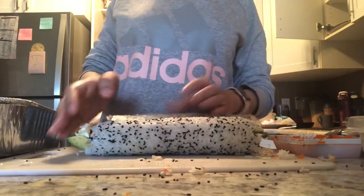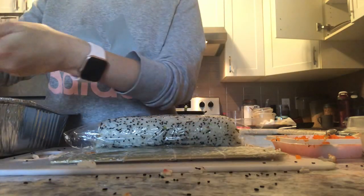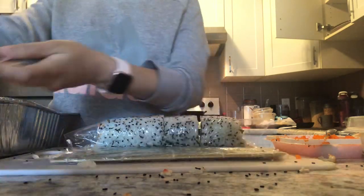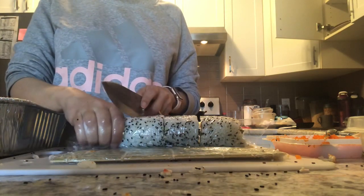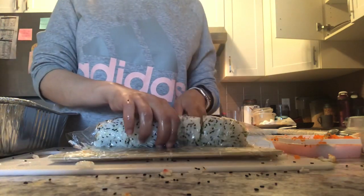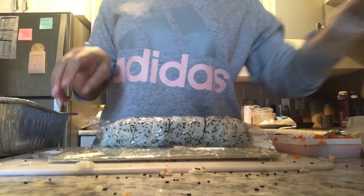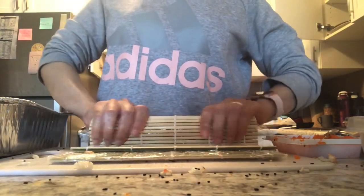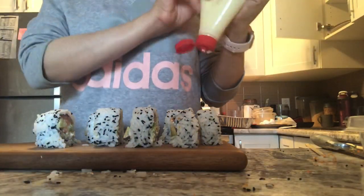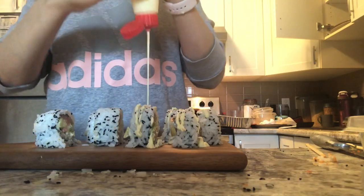Rolling and pressing, then putting some plastic wrap on and wetting the knife to easily cut the roll. I press it with the rolling mat and remove the plastic wrap. Then I put some Japanese mayonnaise on top — it gives a nice taste and looks great on the sushi.